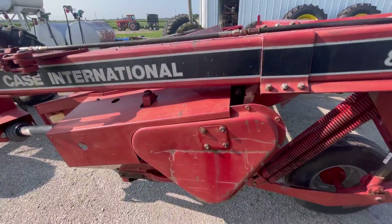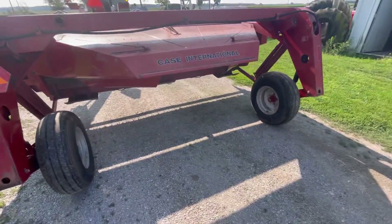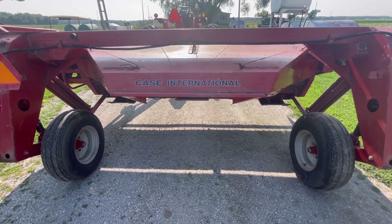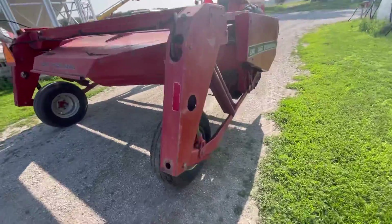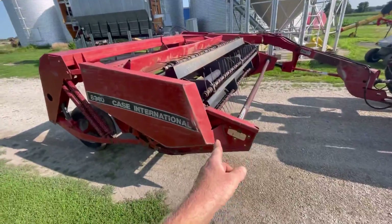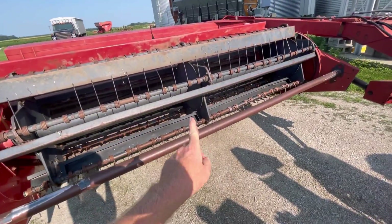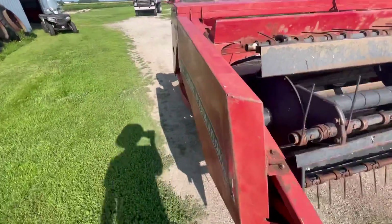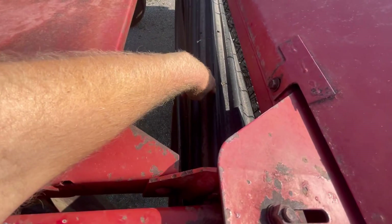And we'll be getting the 175 and putting the tedder on. I don't think you've seen the new tedder that my dad picked up, so I'll go show you that. But yeah, I just got this mowing machine put on the 185. I will say this one here compared to the John Deere 1209 we had, I definitely like this one better, especially on the crimper part.